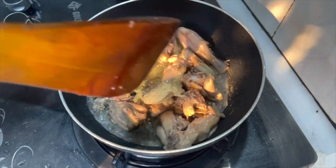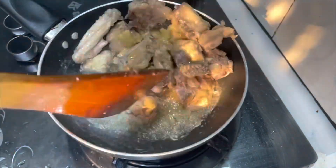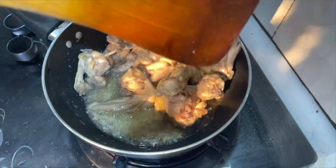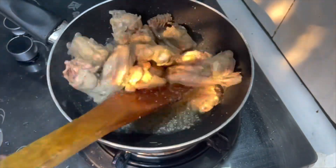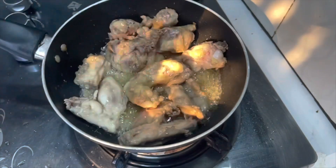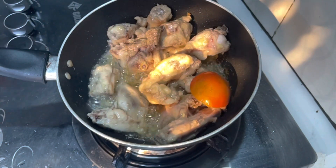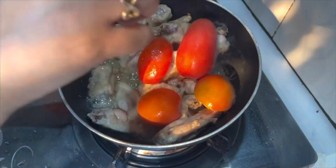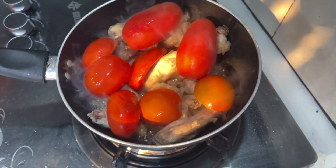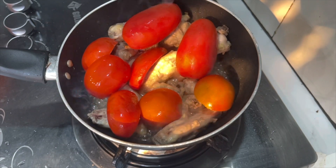I added both ginger and garlic paste. I will fry it with that. When my chicken is half fried, I will add tomatoes. After adding them, I will cover them so that they are cooked in the steam.